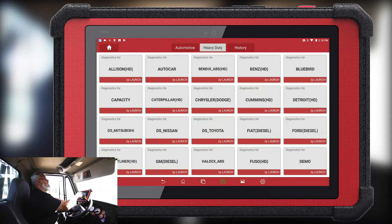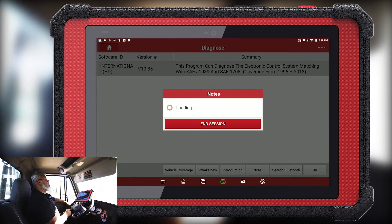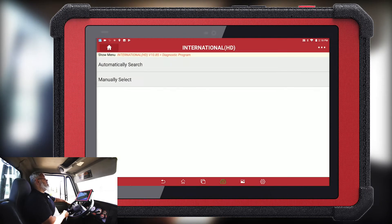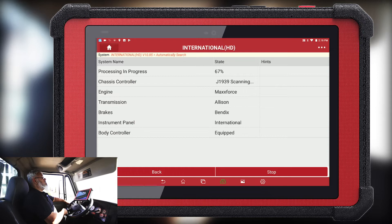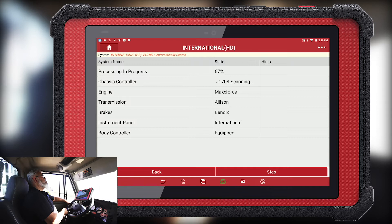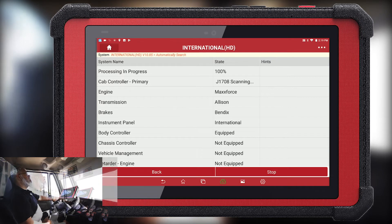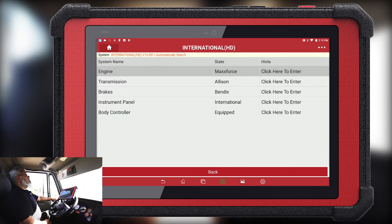We hit Diagnose, Heavy Duty International, hit OK, and run an automatic search. We have finished the vehicle test — these are the modules that it found. We're going to go ahead and enter the engine automatic search.